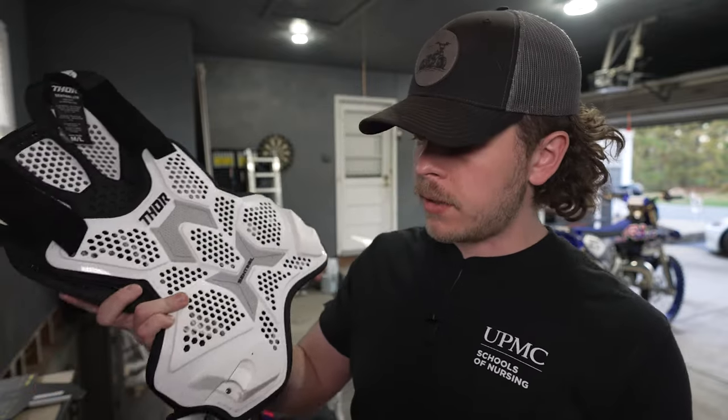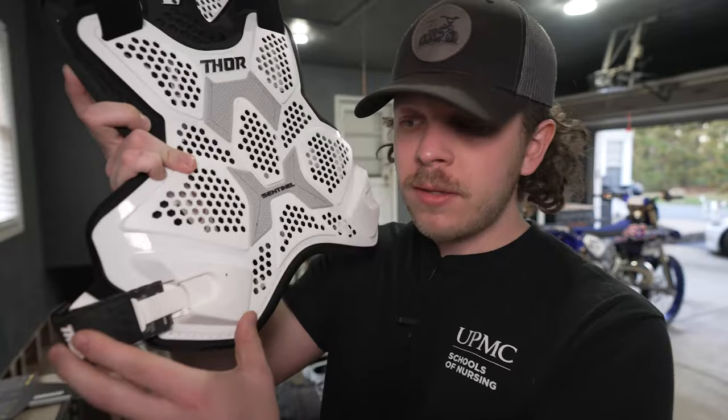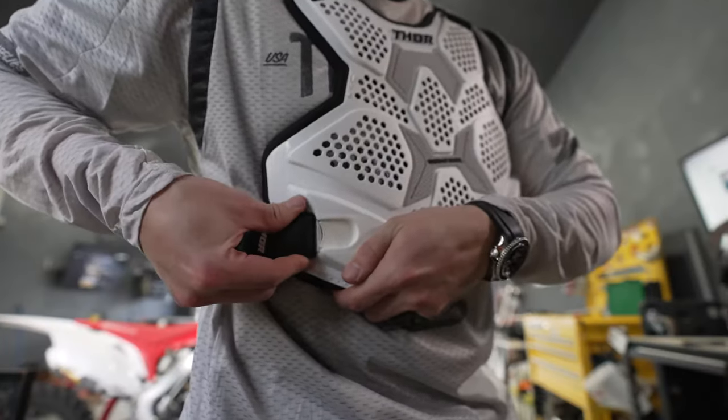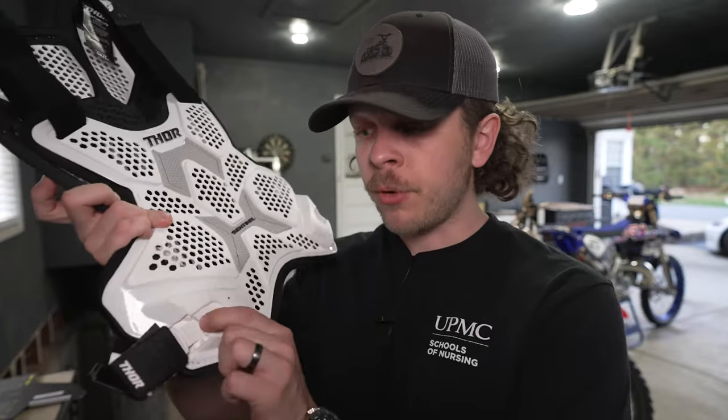The third thing I really like is the ratcheting straps. They go into the side and they click — almost like an Alpinestar Tech 7 boot. It makes it really easy to put them in and really easy to take them out; just push the button and they come right out.